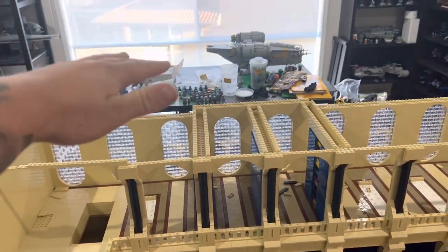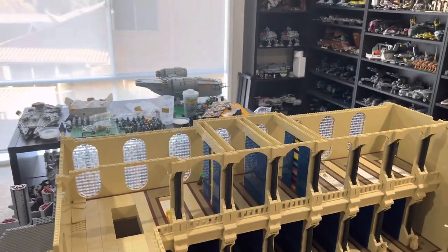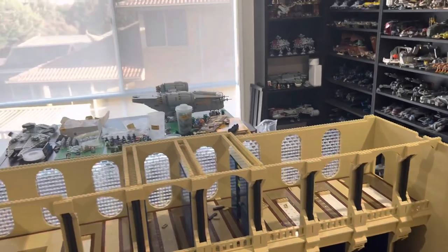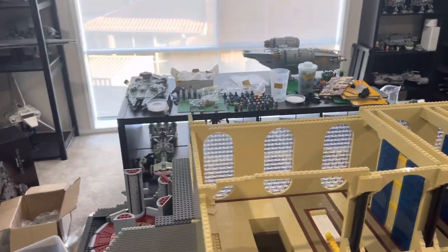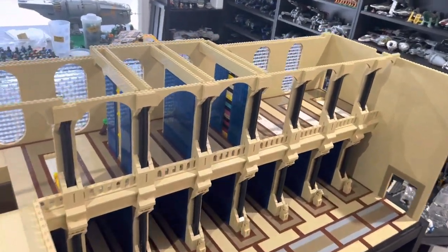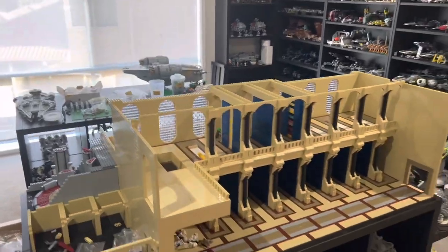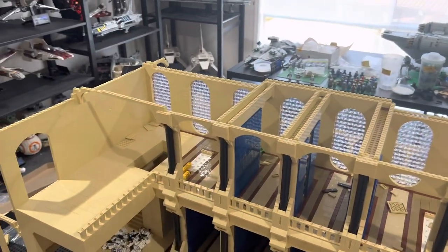Then I can start on the third story after that's done. My plans for the third story: if any of you guys have played Battlefront 2 — the original one from 2005 — there was a Jedi Temple map in that game with a massive hallway, and at the end of the hallway it led to the outside, like a little landing platform. I want that massive hallway on top here, and then I'll have that landing platform hanging off the edge. I think it's going to look really cool but it's still a while away. Anyway, that will be it for this episode — hope you guys enjoyed and I'll see you next week.